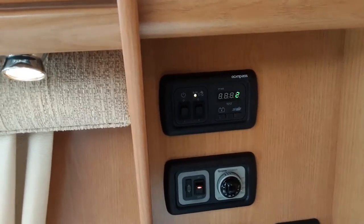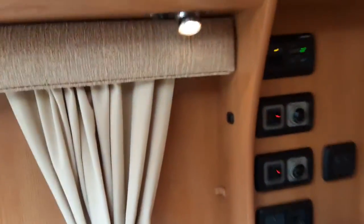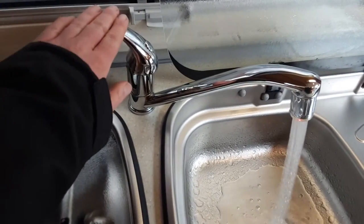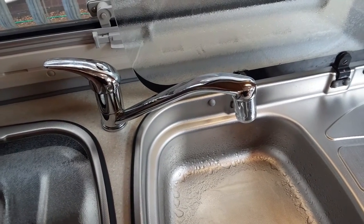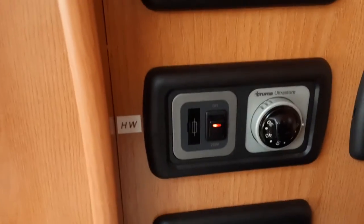At that point the water system will start filling up. Once the water system is full, you'll have water running out of every tap continuously on board the caravan. At that point you can shut all of the taps back off and the water system will be full. You'll then be able to start warming the water on board the caravan.